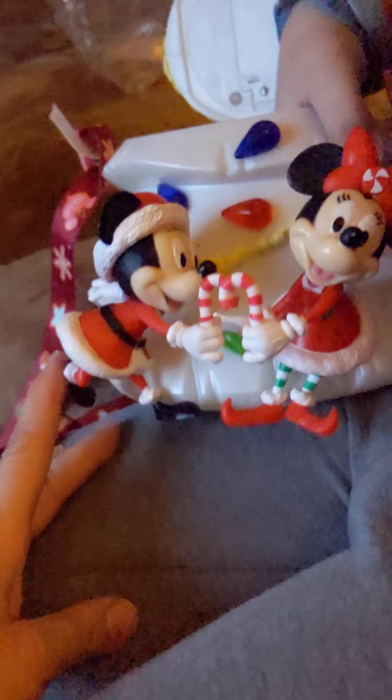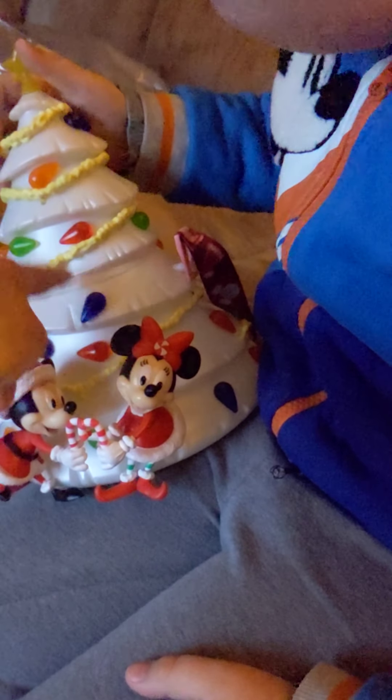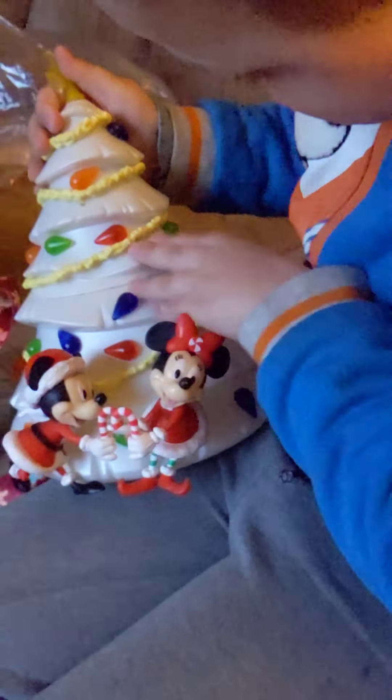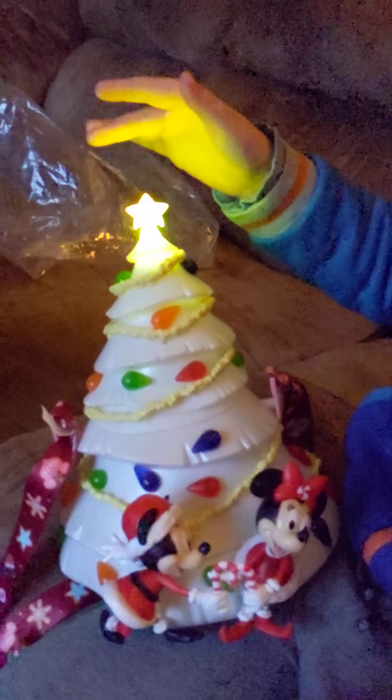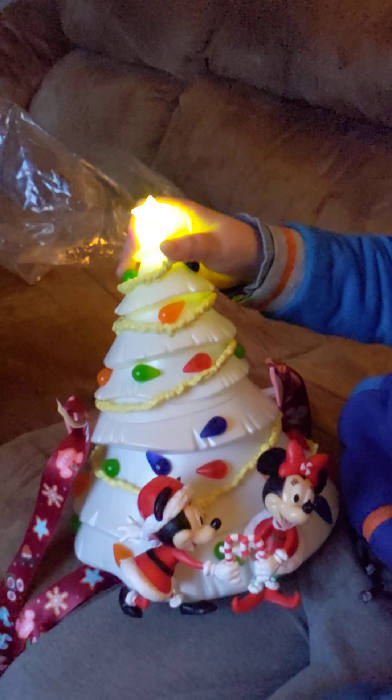Let me see Mickey and Minnie. Let's show them Mickey and Minnie on the front. But the candy canes are adorable. It's right there on the top. Open it up. Do you see a switch? That's all it does. I'm not sure — I thought the whole thing lit up. Maybe it's just the star.